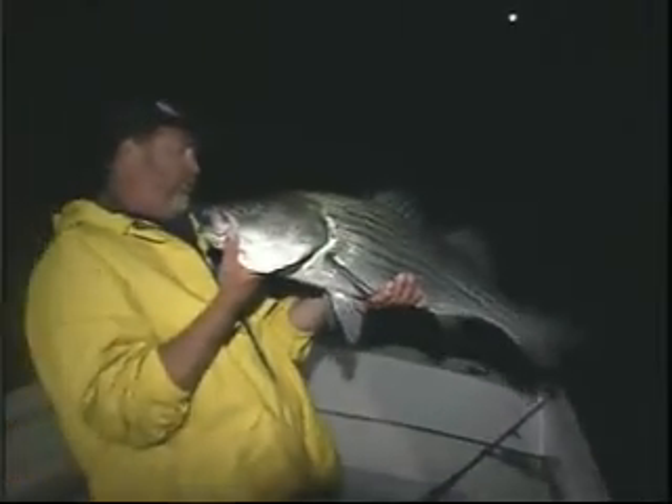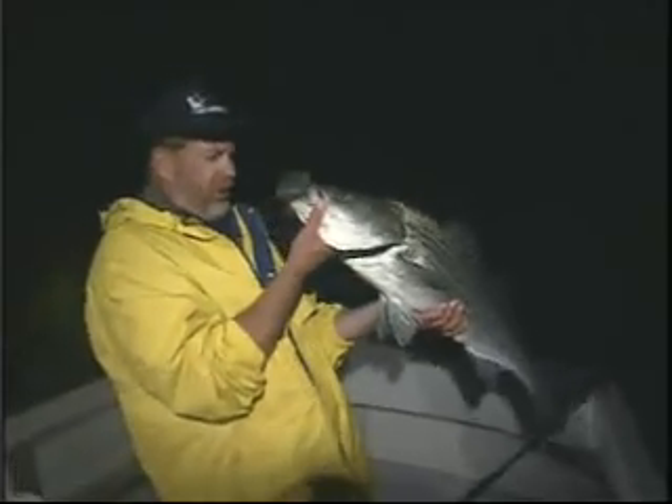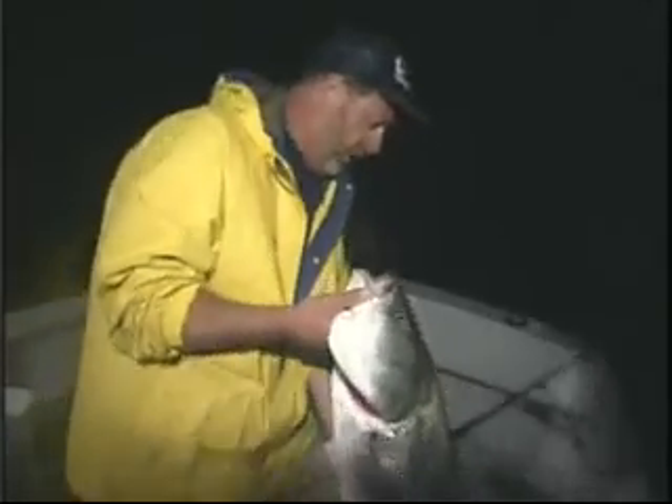These are all quality keeper fish, all over 32, 34 inches. We got some nice fish here boy.